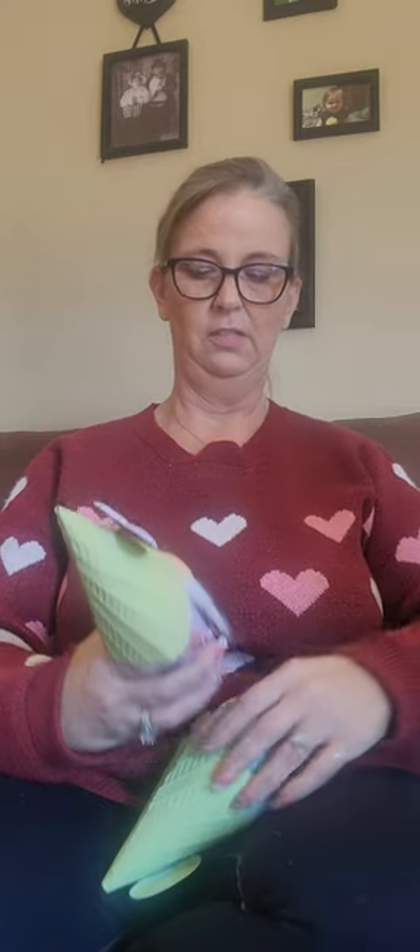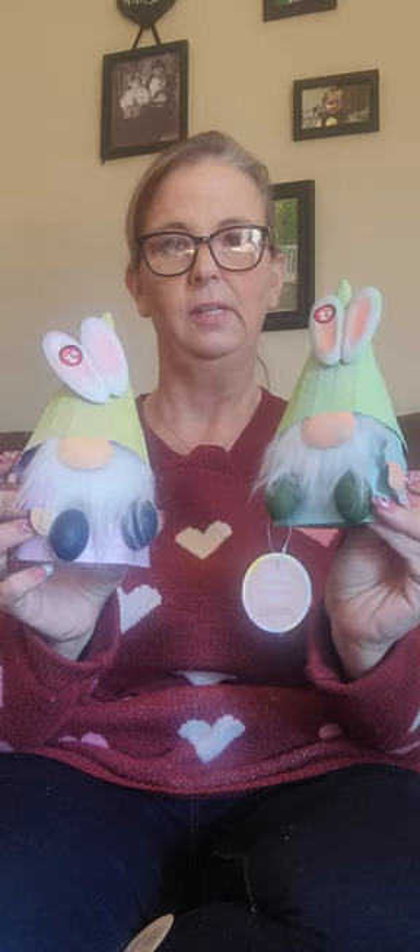Now I got these two cute little Easter gnomes. Aren't those just the cutest little things? They had a pink one but it was kind of messed up, so I didn't get it. I'll look at another place and see if I can find a pink one to go with it, because we've got yellow and green and pink here and then blue here. These are only $3 each but I think they're cute.